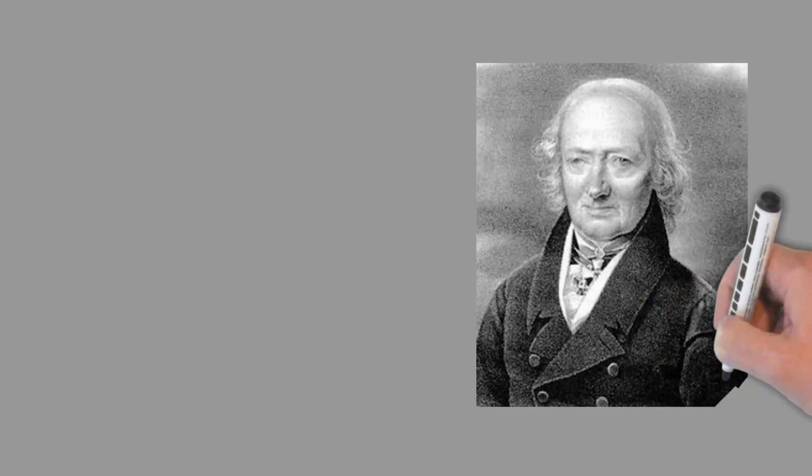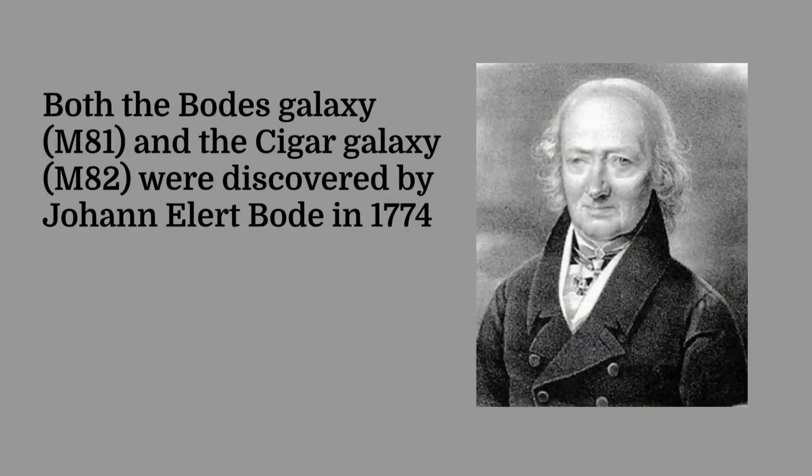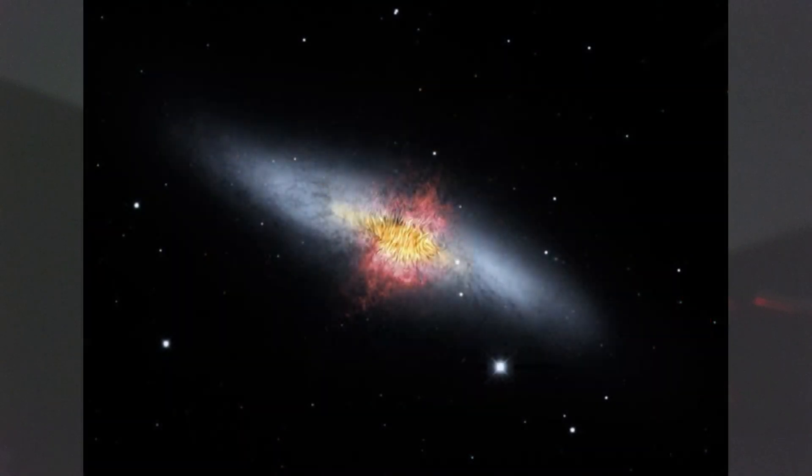These galaxies weren't originally called M81 and M82. A few years before Charles Messier got his hands on them, they were discovered by a chap called Johan Bode, and M81 is commonly called Bode's Galaxy. He also discovered M82, and that's commonly called the Cigar Galaxy — not because it was discovered by Mr. or Mrs. Cigar, but because it looks like a cigar.